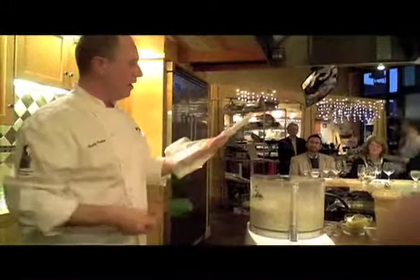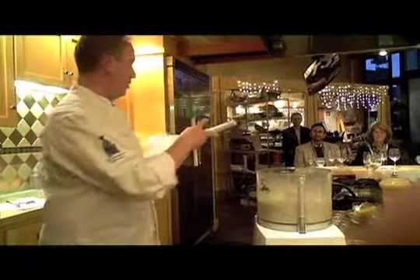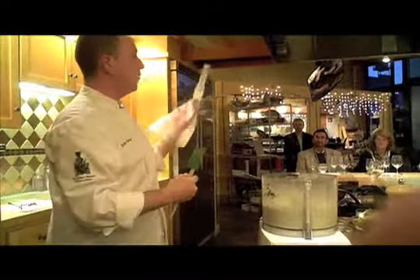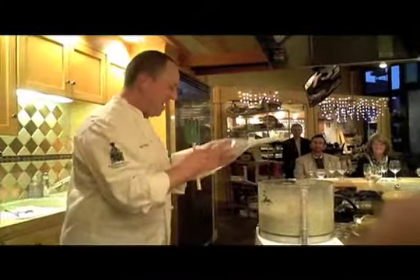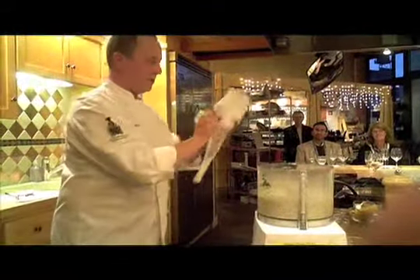What we have here is basically a pastry bag. You could use a plastic baggie with a little hole ripped on the bottom. This is a KitchenAid attachment for sausage making, which I find a lot more useful in this fashion. Sausage making is really tough, but this is actually very handy.